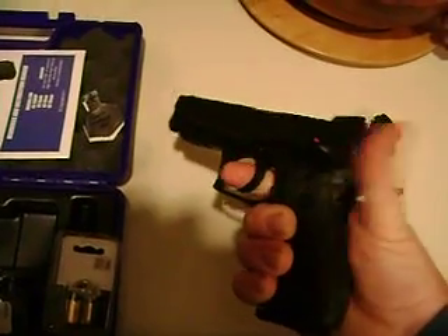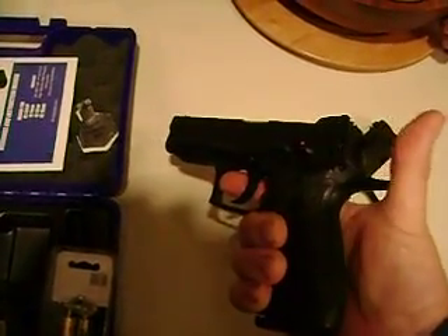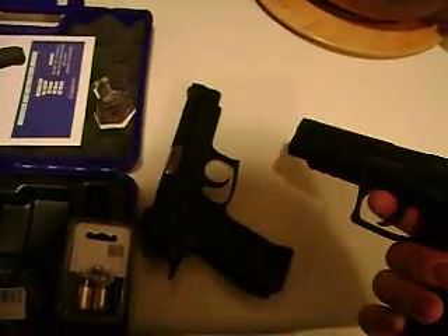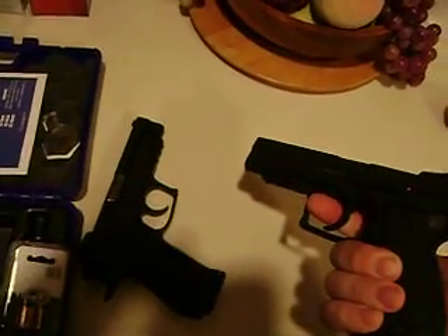Do we do a safety check? Yeah, okay — the thing could blow a hole in my counter, right? No, it's clean on the safety aspect of it. It's not loaded. We did a check on that. Not loaded — that's how you do a safety check, folks.